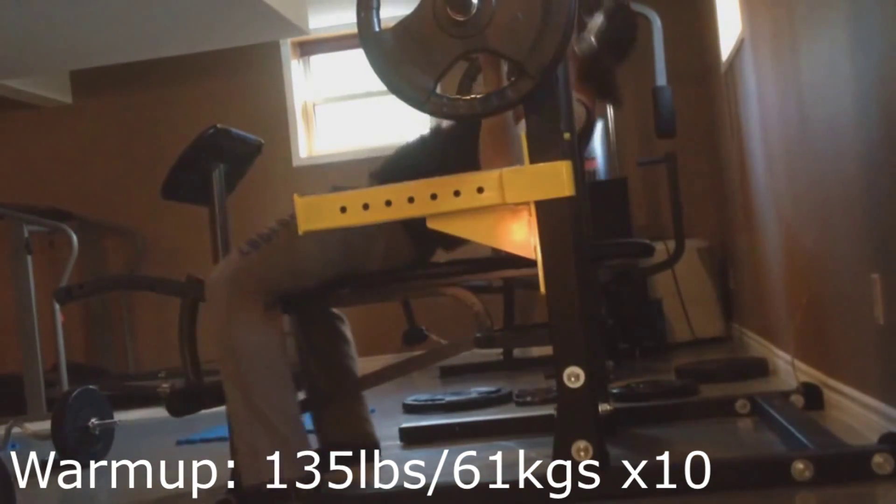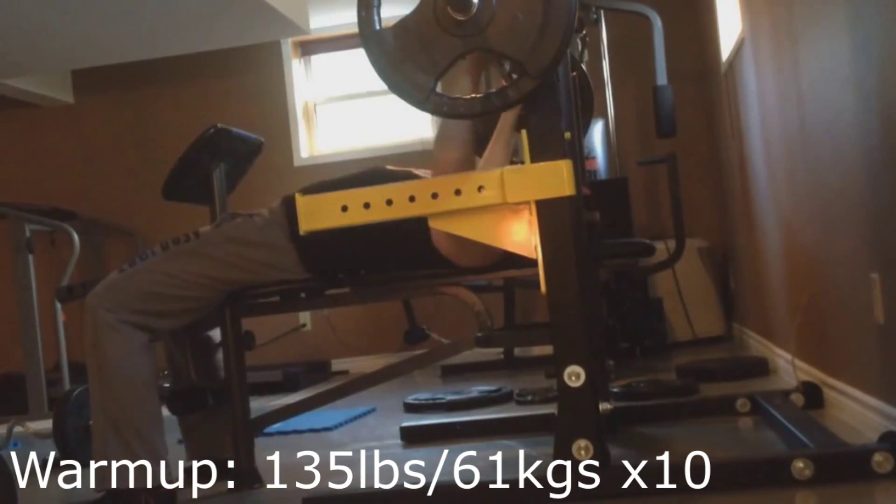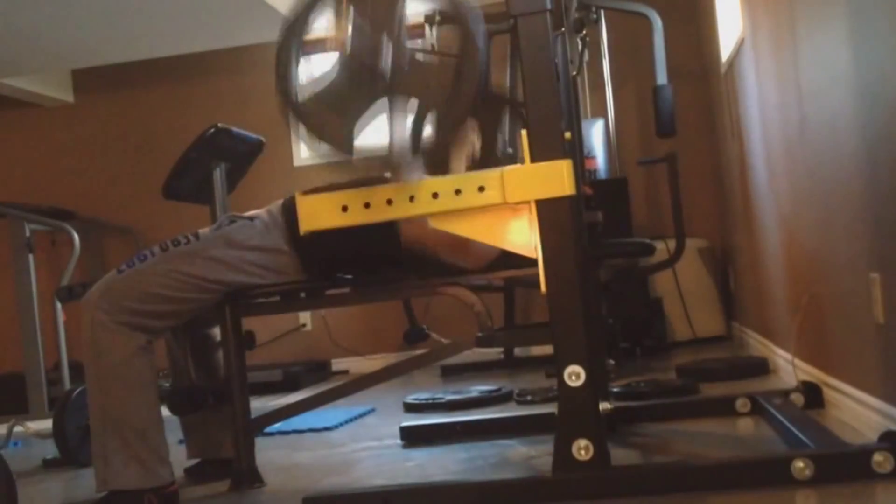Right off the bat we have a warm up of 135 pounds, 61 kilos, for 10 reps. Like I said, this is just my warm up set.